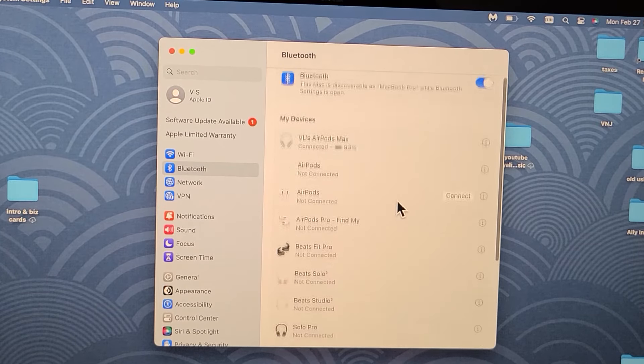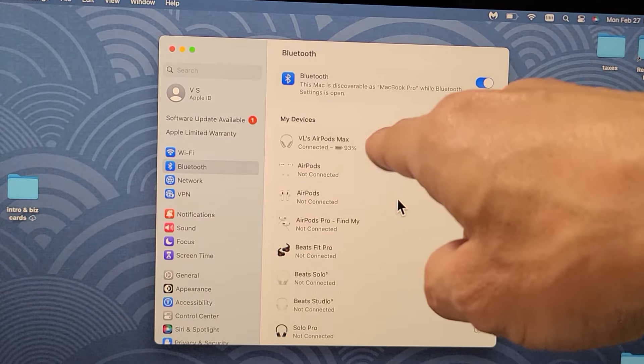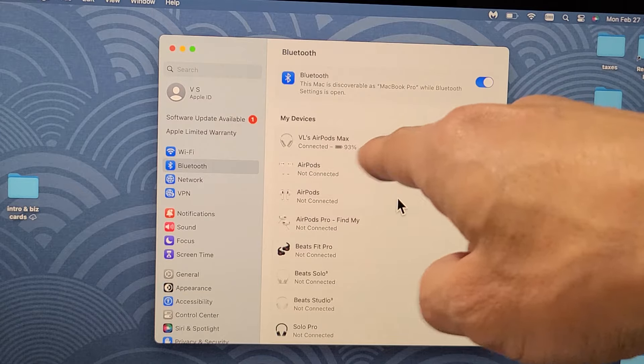I'm going to show you how to pair your AirPods Max directly to your MacBook or iMac via Bluetooth.